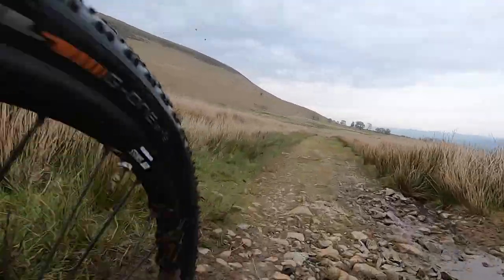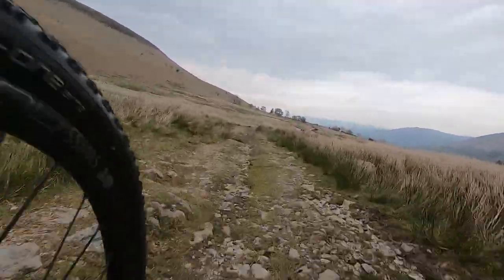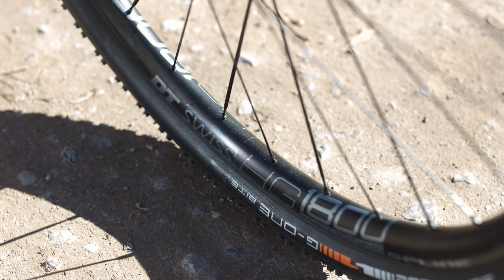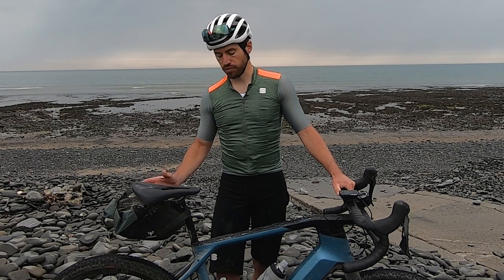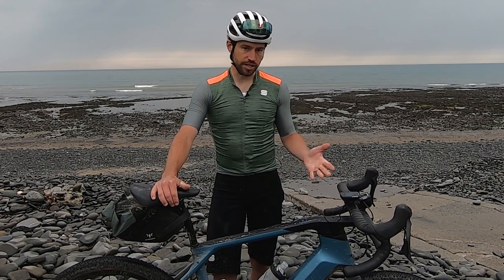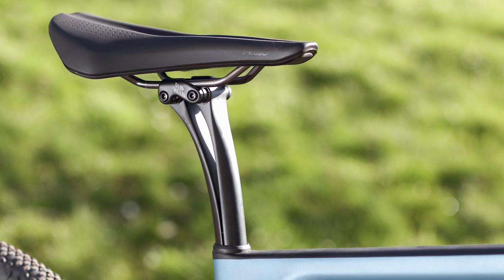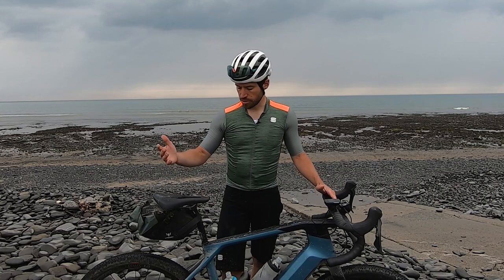In terms of plus points — comfort is fantastic. These are 27.5 wheels with a 700 by 47 tyre, and that extra width compared to a standard Grail's 700 by 42 gives a really good level of comfort. The tyres fitted are really good — grippy and great all-round. The Ergon and Canyon seatpost also gives plenty of comfort on the bike.